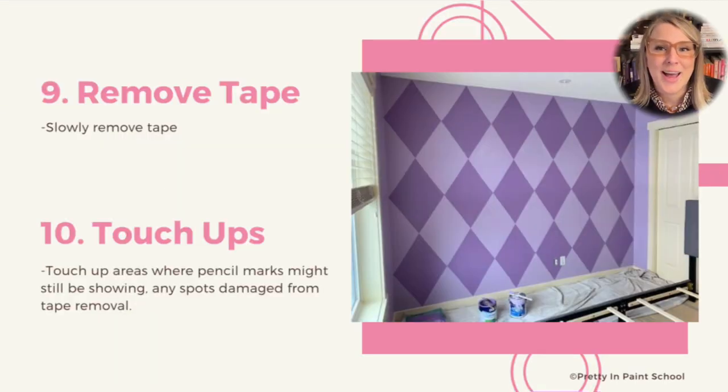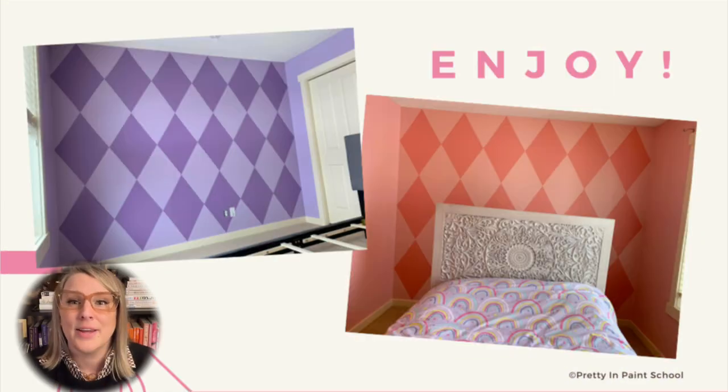Once everything is dry, you can remove your tape. Remove it slowly at a 90-degree angle to avoid rips and tears in the drywall and previous paint. Waiting too long to remove the tape can cause the same kind of damage to your wall. After your tape is removed, do a final round of touch-ups with both colors, and make sure to address any extra pencil marks during this process as well. And there you have it — a fresh new wall for your space.